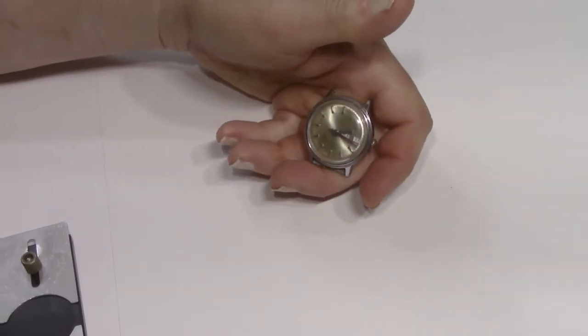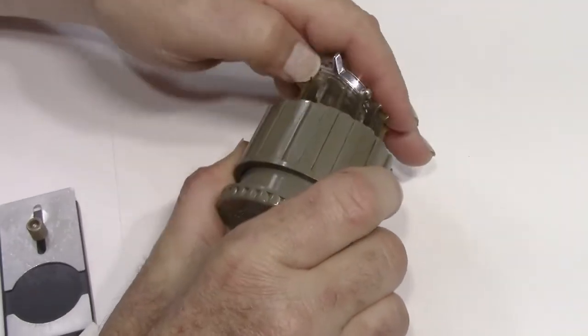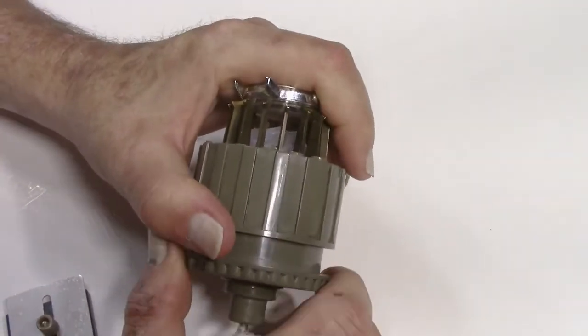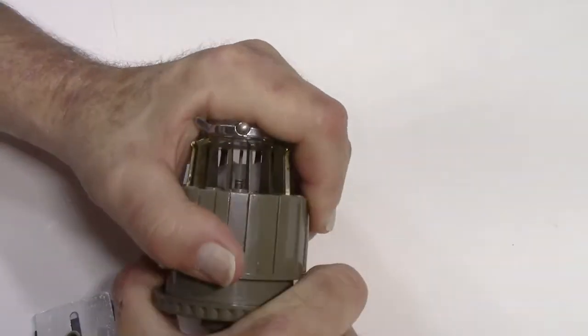I have this watch in my left hand and this crystal remover in my right hand. This is just the way that I'm going to do it — you can probably do it a different way. Now what we're doing is we're just squeezing down on that old acrylic crystal.